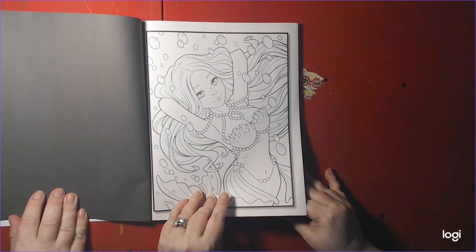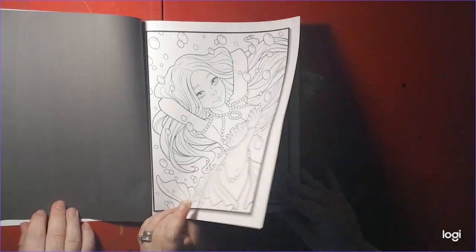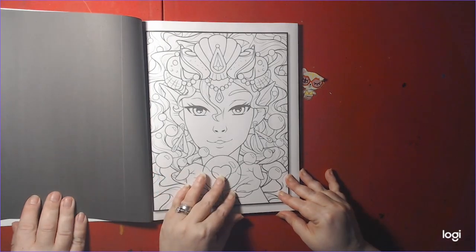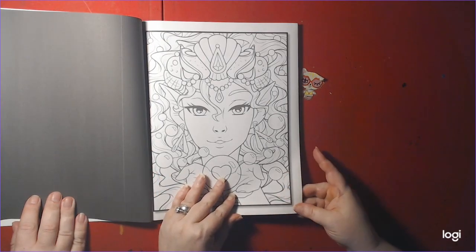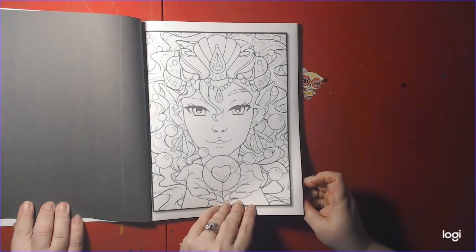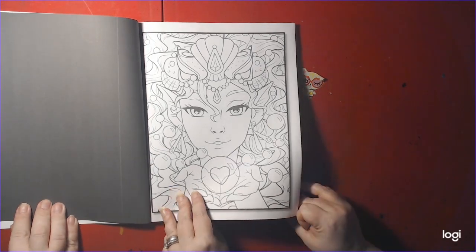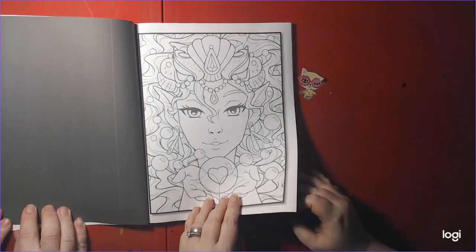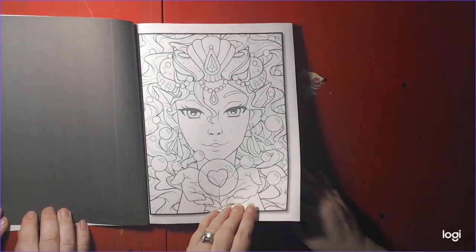I chose this book because I like the cutie type mermaid books, and you don't see Jade Summer being colored very much or shown too much. But at my channel, you'll see a lot of it.